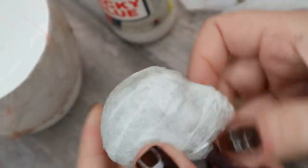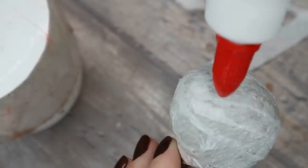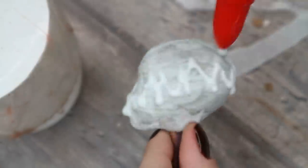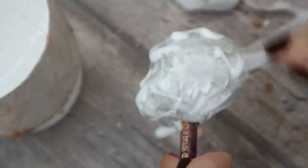I let it dry overnight and then apply a second layer of paper on top using tacky glue. My goal is to create a very ugly, wrinkly, uneven surface that looks like an old rag or old bandages. I need a very rich texture this time.